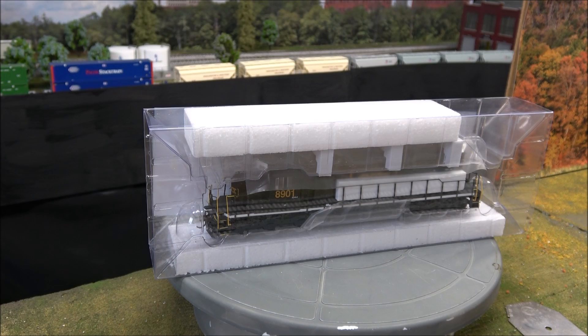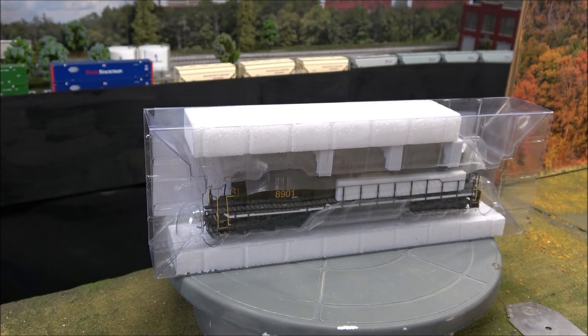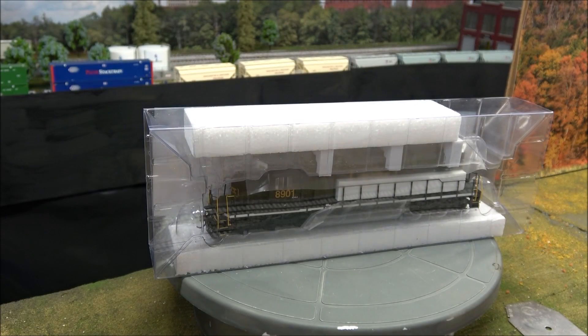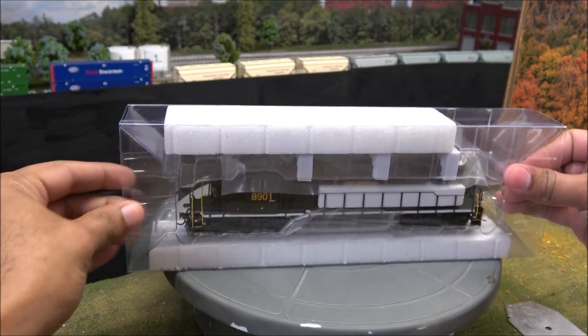At $199.98 MSRP, there's a quick start guide that comes in here — we'll be using that to go over the functions. If you lose a part or need parts, there's an exploded parts diagram that corresponds with a part number so you can call Athearn's parts department, which I hear is pretty good. There's also a Horizon Hobby one-year warranty, and then the locomotive itself, of course.